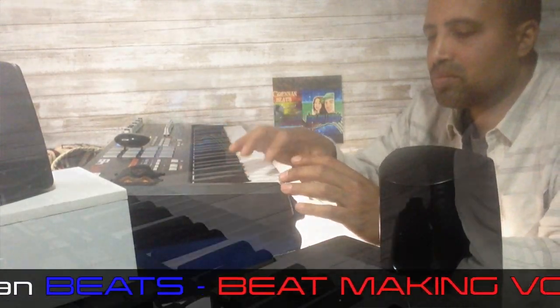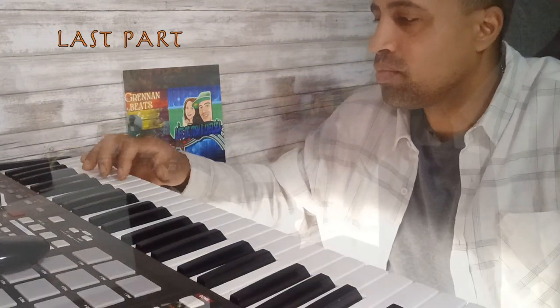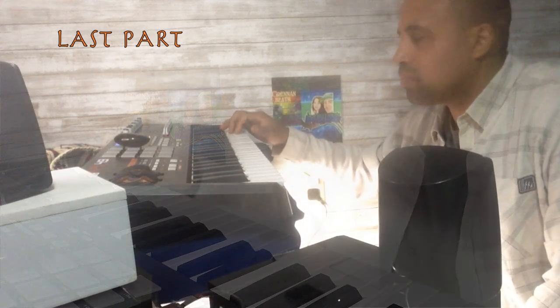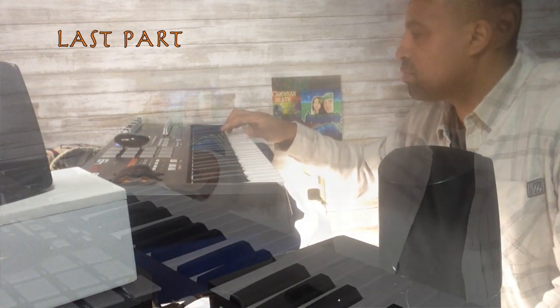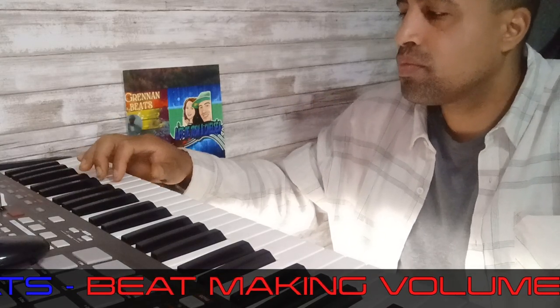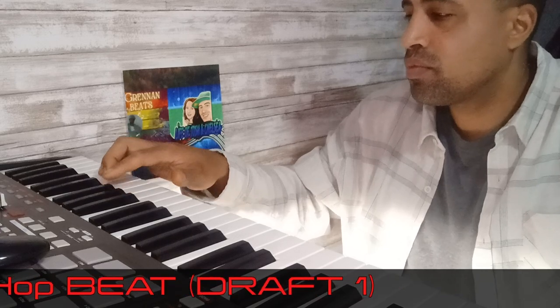All right, I'm going to add one more thing. So I've gone as far as I can for right now. I did a lot of quantizing, a lot of arranging, and this is what I got for the beat for the first draft. Check it out.